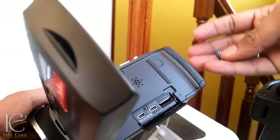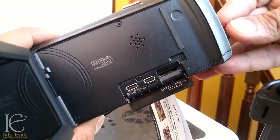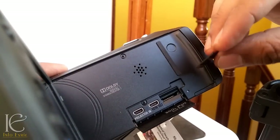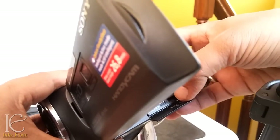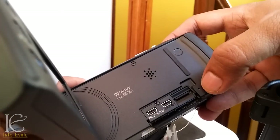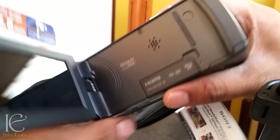This is where the memory card goes. You just push it in, and you will know it's detected when the red indicator appears. Then let's close it.